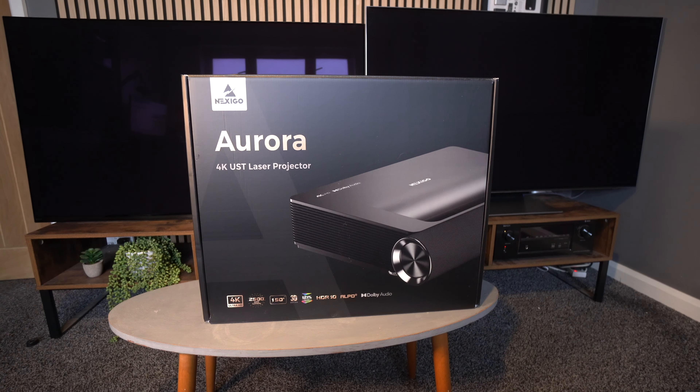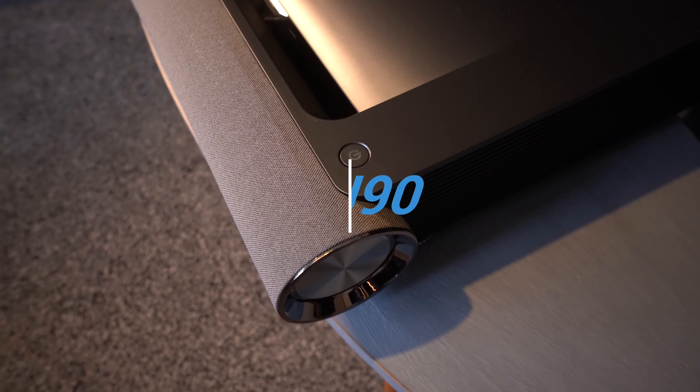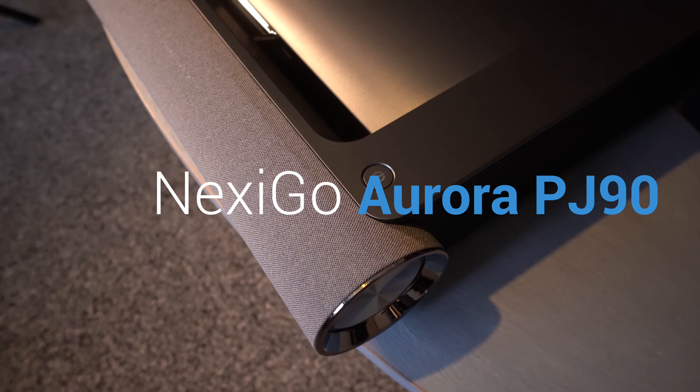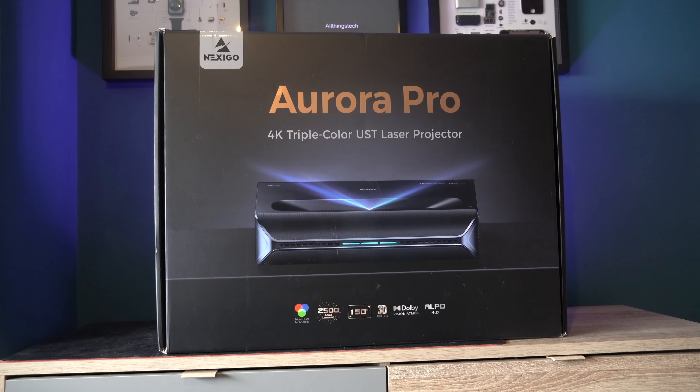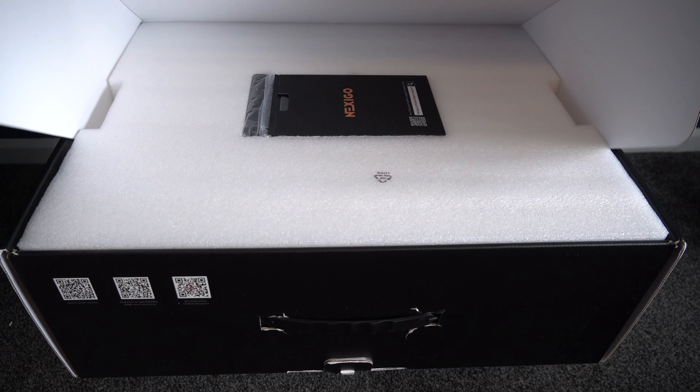Last year we looked at the Aurora PJ-90 and we were really impressed with not only the design but also the picture quality, and it was packed full of specs. So when the team from Nexigo reached out to me and asked if I wanted to take a look at the Aurora Pro — the PJ-92 — well, obviously I said yes.